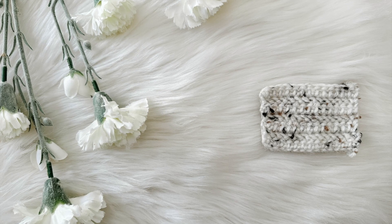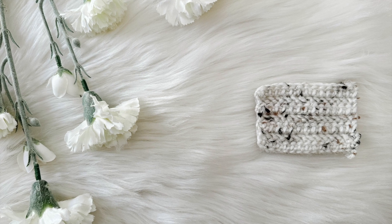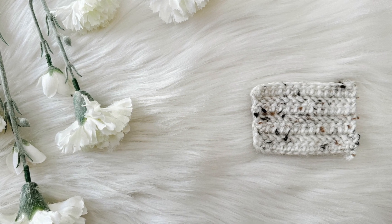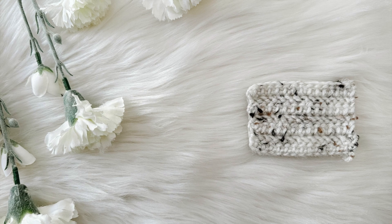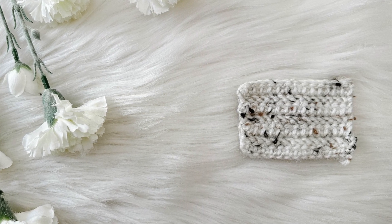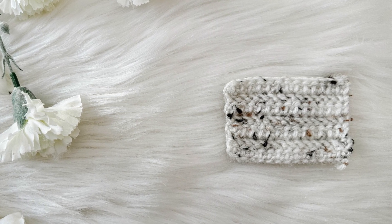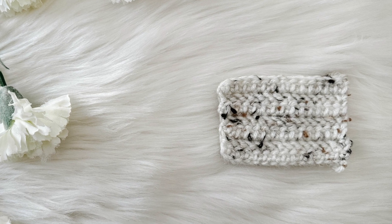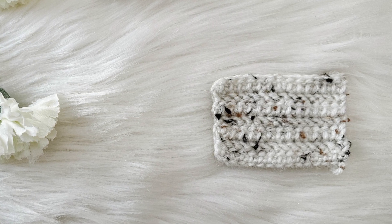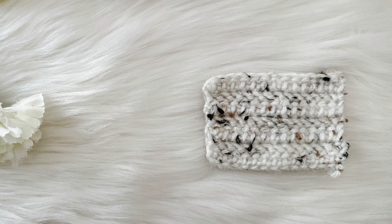Hello and welcome back to my channel. My name is Jess and in today's tutorial we are going to be learning a new stitch called the herringbone half double crochet. It's a super fun stitch. The half double crochet is definitely one of my favorites, and the herringbone part really adds a little bit of extra detail that will take your project to the next level. So let's grab our supplies and get started.